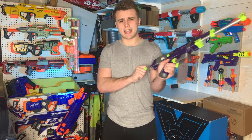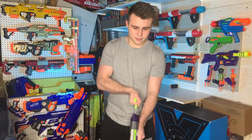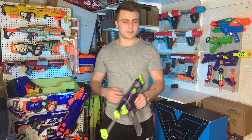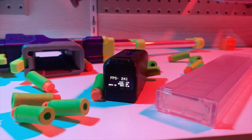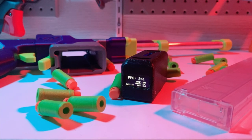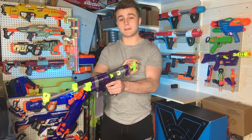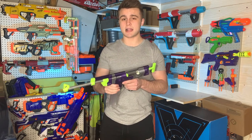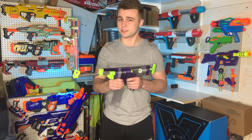I just realized I haven't even fired this blaster on camera yet besides the b-roll. Yeah, she slaps. It hits about 200 to 220 FPS, which is quite spicy. And what's really nice about the T-pull is the weight of the prime is actually fairly light for what it is. This blaster is fairly powerful at 220 FPS, which isn't a joke.